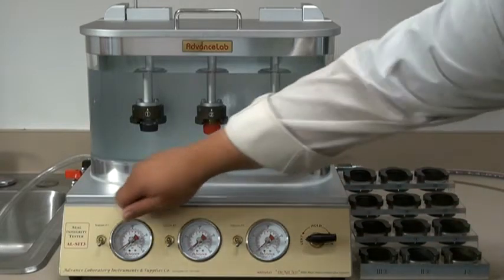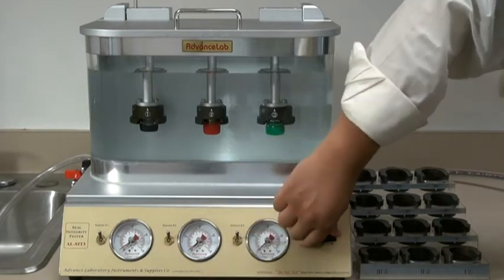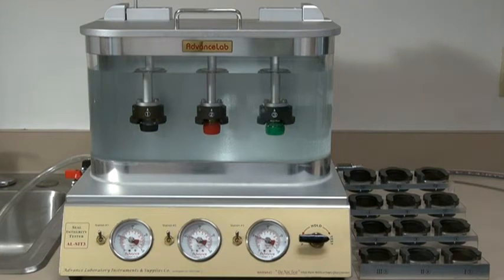This demonstration shows caps with both good and bad seals. All three caps are different sizes due to interchangeable fixtures, which can be customized for your company's needs.